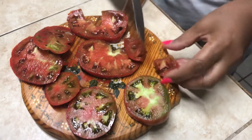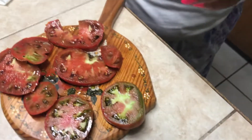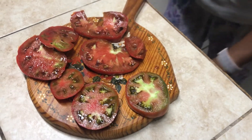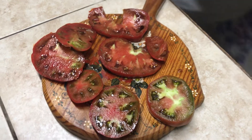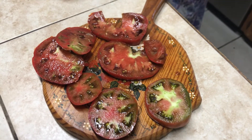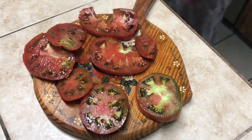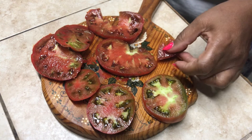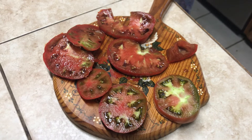Let me take a taste of one. Good. Isn't this a nice rich tomato? You think it's on the sweet side? Not really. It's sweet, but it's not as sweet as some. And the skin is a little thick. The skin is a little thick.